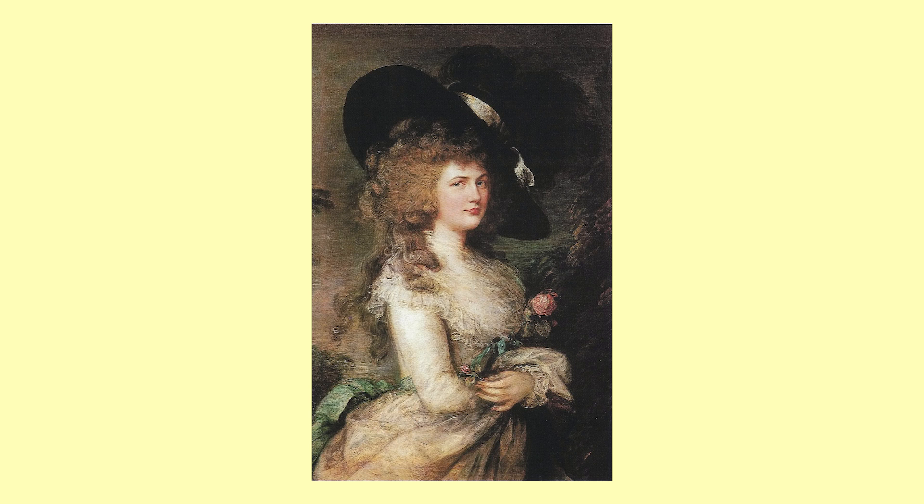My name is a combination of Stitch, like stitching, and Duchess, like the Duchess of Devonshire. Let's get crafting.